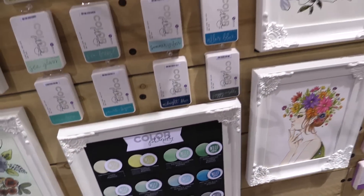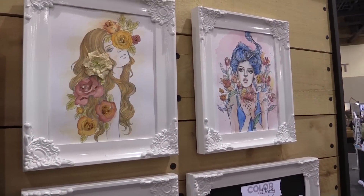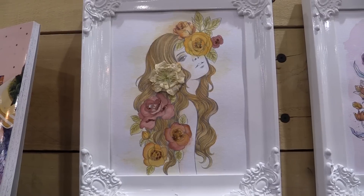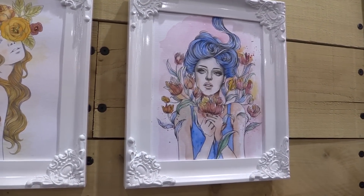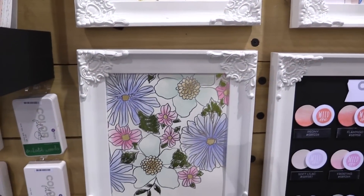The ink pads are very versatile. We have a couple more samples here — these are from our Prima Princess coloring book. You'll see we have a lot of coloring items to go along with the Color Philosophy inks. Really pretty colors and really pretty samples.